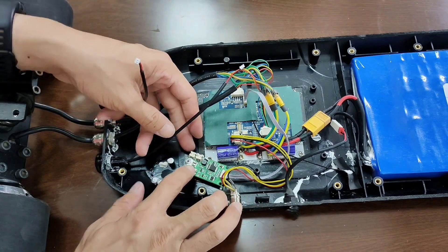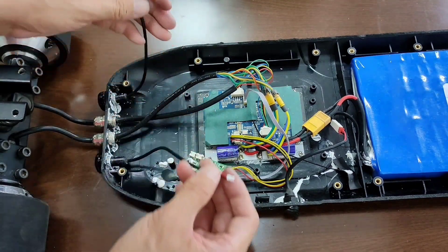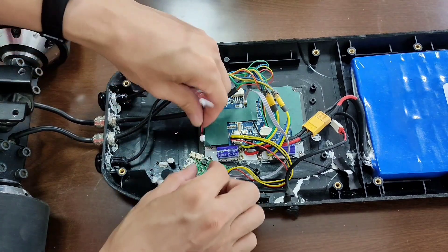This LED driver has four connectors. Two are for the tail light, which will make the lights flash when you brake.